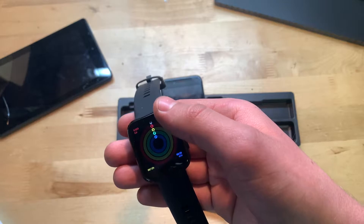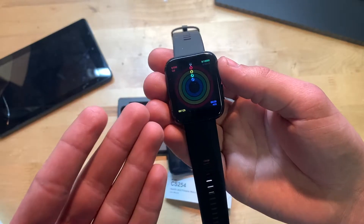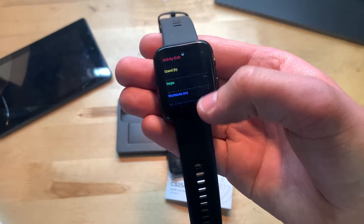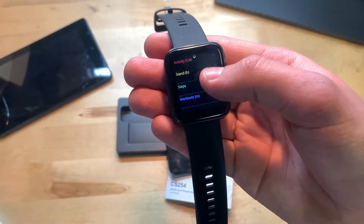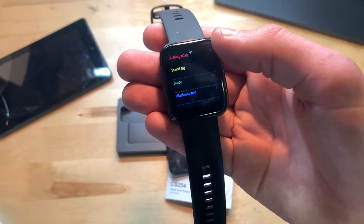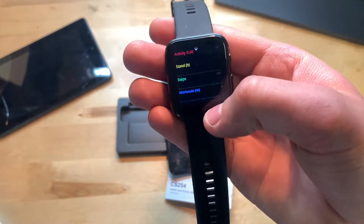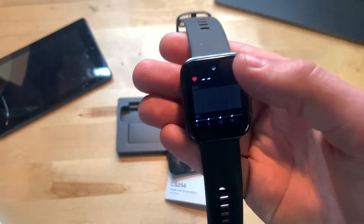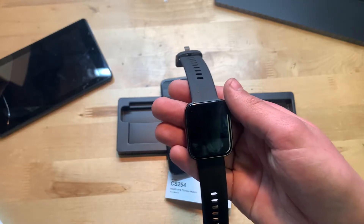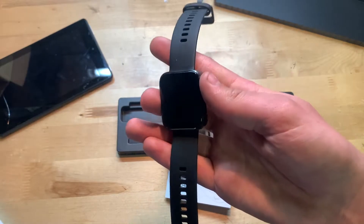Scrolling down, you can see fitness rings similar to the Apple Watch — they show calories burned and other stats. Then there's a graph showing activity, stand time, steps, workout, and meters. It shows how many hours you've been standing and calories burned. Scrolling down further shows your heart rate, which is probably relatively accurate — on cheaper smart watches it won't be exact, but gives a good ballpark.